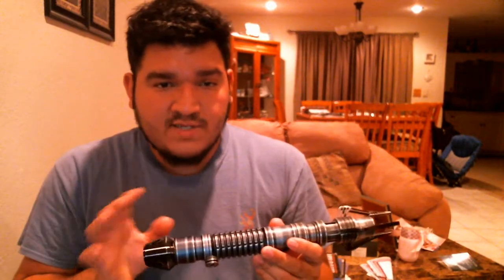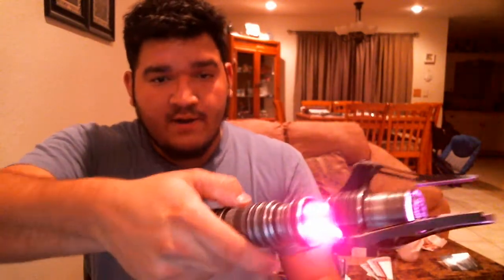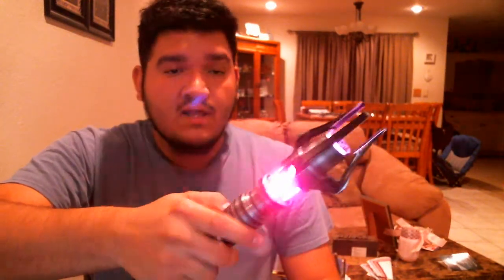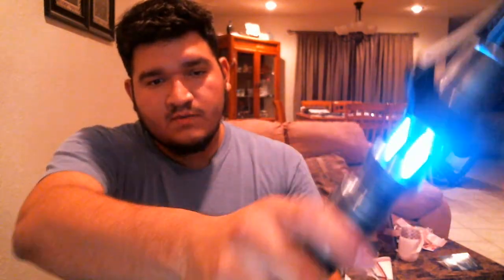Let's turn it on. Pull the kill key and get the response. I don't know what sound font it's on right now. We got a purple color. It's pretty loud. We got a blaster fire and a blade lock. It's pretty cool, really bright, and pretty loud too.